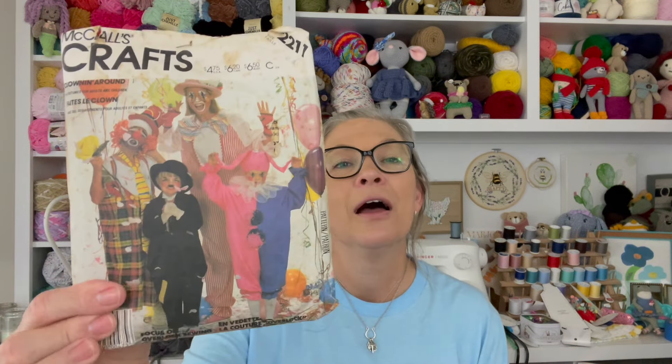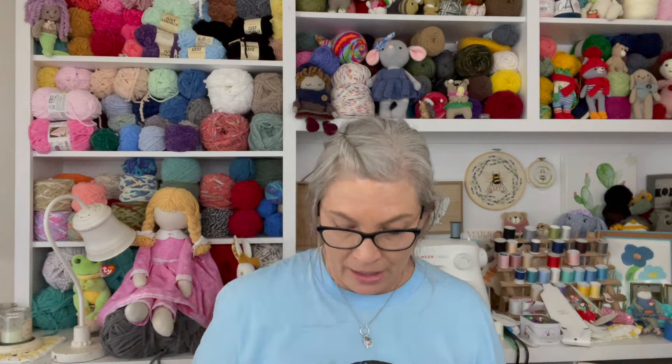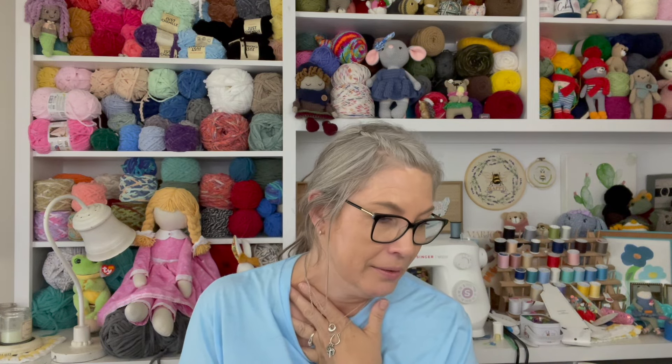Costumes — this one was gifted to me also. So I did a little bit of sewing when my kids were little, and I was gifted a lot of patterns at the time, which I'm thankful for. I have all of these patterns now — some look like they're from the 50s and 60s, definitely 70s, 80s, and 90s. I enjoyed going through them and I hope you enjoyed going through them with me.